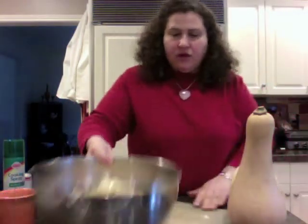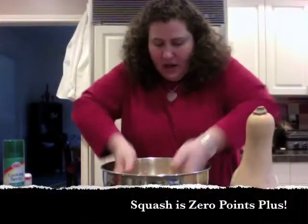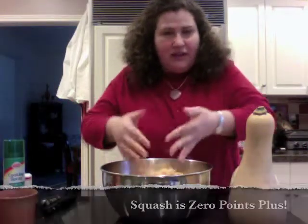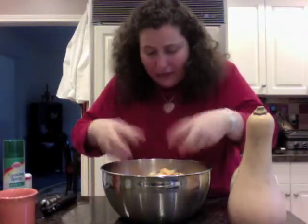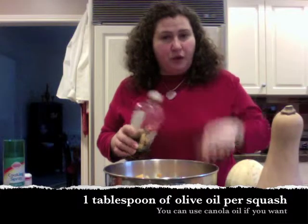We're ready — we've got our squash here in the bowl. Remember, none of this is points, so this is a zero-point bowl. For this much squash, I usually do one tablespoon of olive oil per squash.